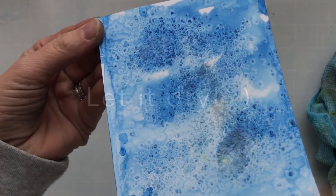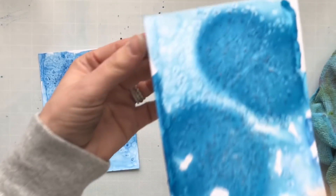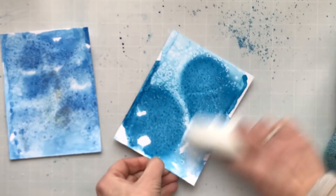Now you're going to go eat a sandwich — whatever — do something, and let it dry. When you come back, you're going to see all this amazing texture, and it's so cool. I'm going to take a paper towel and brush all that salt off.